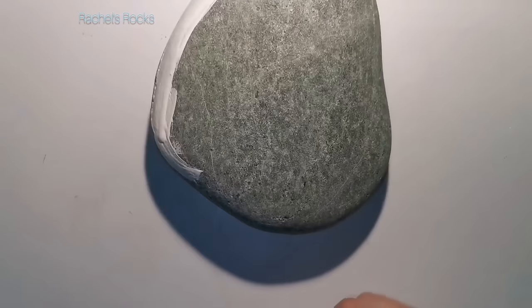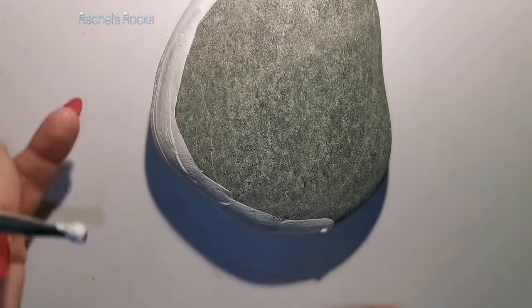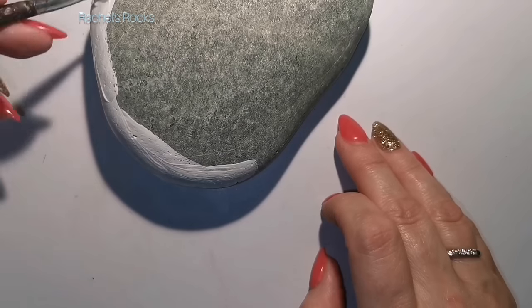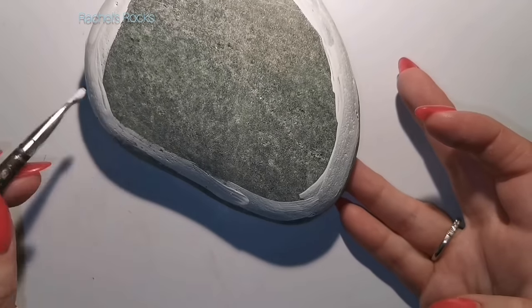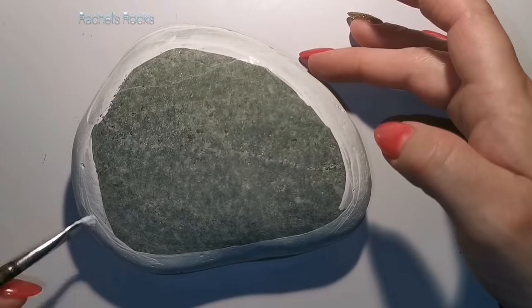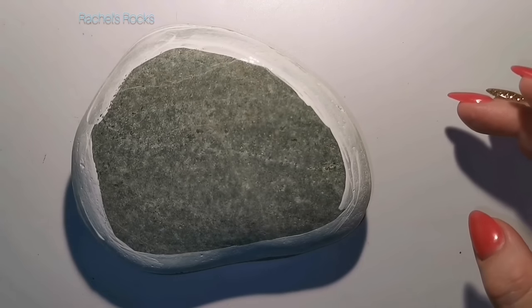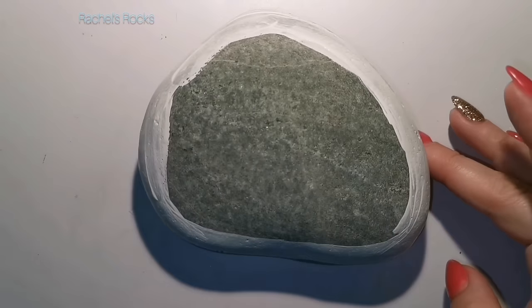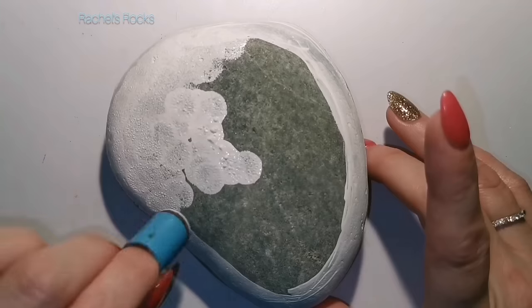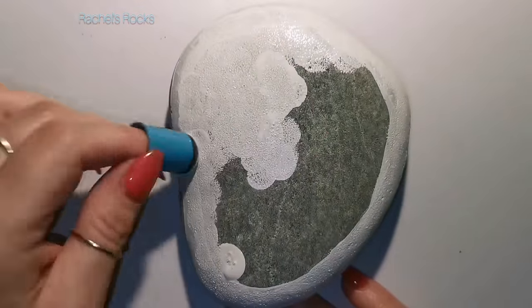This rock is about four and a half by five and a half inches. I'm only going to paint the face of the rock and leave the rest of it natural. I'm going to do a black border around it just to separate it from the rest of the rock. Right now we're painting on our white canvas because we're going to be using some bright colors.